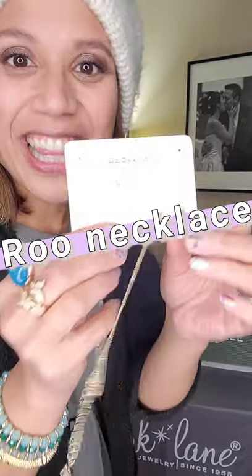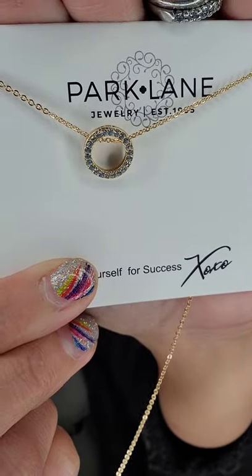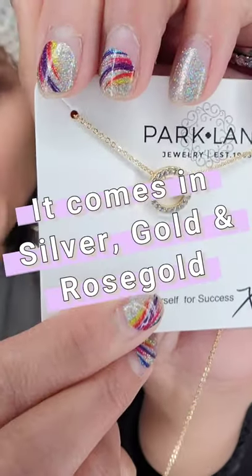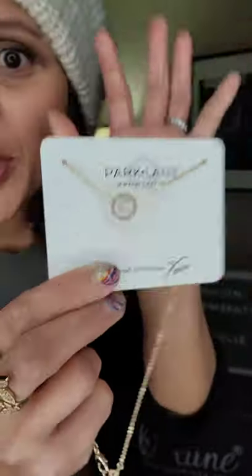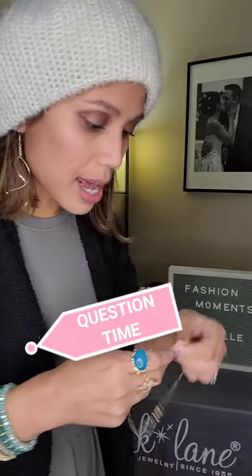First, I'm going to show you our beautiful Rue necklace. Let's see if you can see that — there we go. So this Rue necklace is a very, very trendy necklace right now and we have this one in silver, gold, and rose gold. So it comes with a lot of versatility and a lot of options for you guys. And if you really love them a lot, you also have the matching earrings.